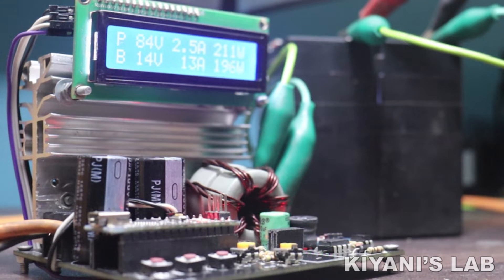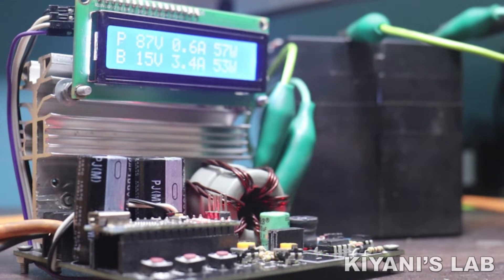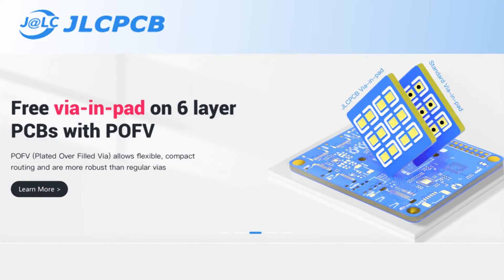In this video I'm going to make an MPPT charge controller. This MPPT charge controller can work for both 12V and 24V batteries. Its input supply can be from 15V to 80V. This charge controller can be used with different types of batteries. This is an improved version of my previous charge controller.